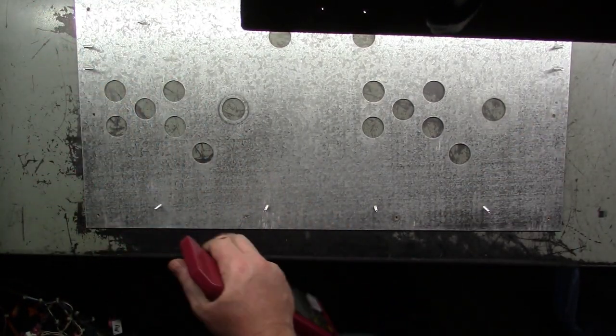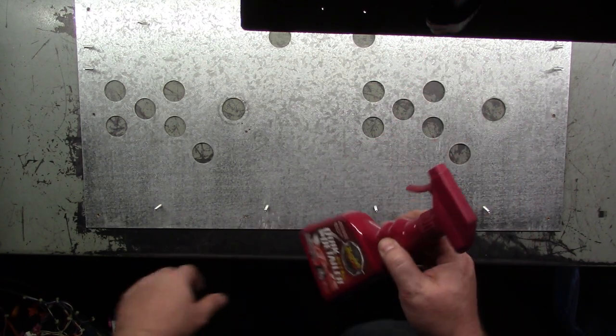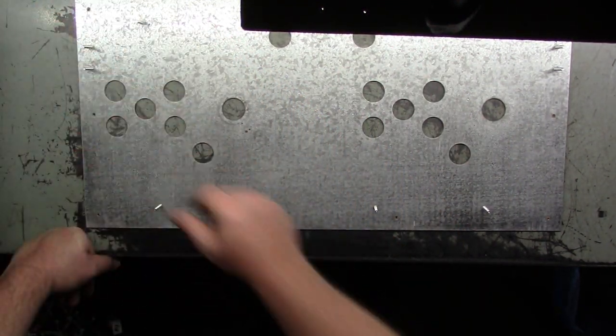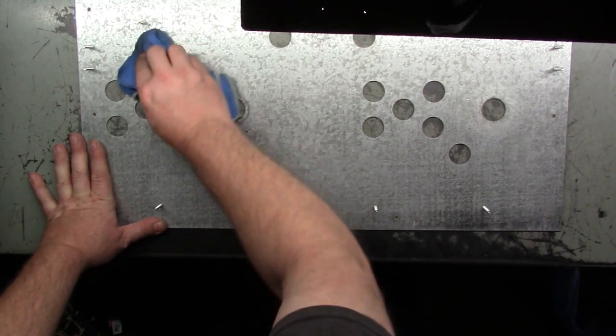So we'll give this a good wipe down. I'm using Meguiar's Quick Detailer because it doesn't have ammonia in it. Windex has ammonia and I don't trust it when it comes to artwork and things like that, so I just use that Quick Detailer — it works pretty well.